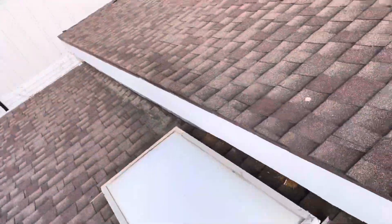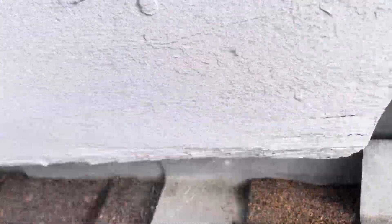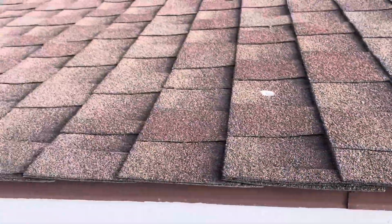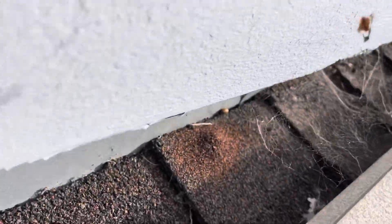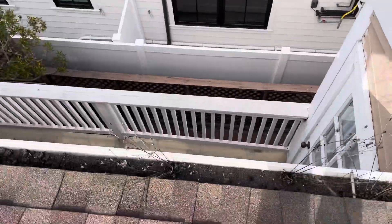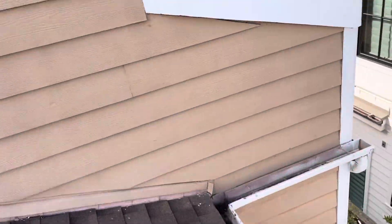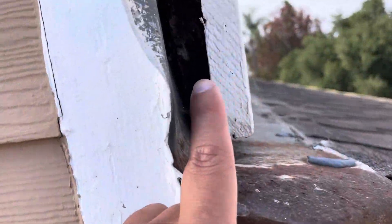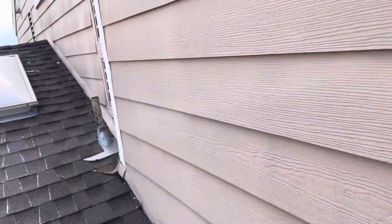And more of that termite damage — you can see all these termite droppings underneath here. That fascia board has been getting eaten up; you can see a nice pile right there from the termites. We also have a lot of granule buildup in the gutters here. Another sign of termite damage is hiding underneath this portion right here — you can see just how eaten away this wood is, with more termite droppings on it.